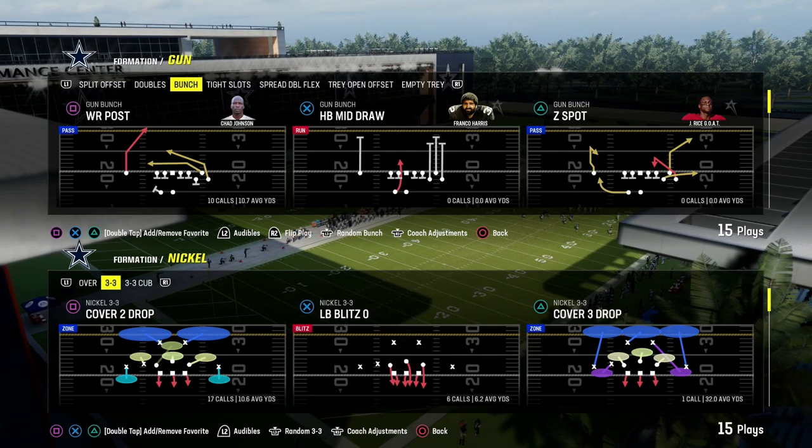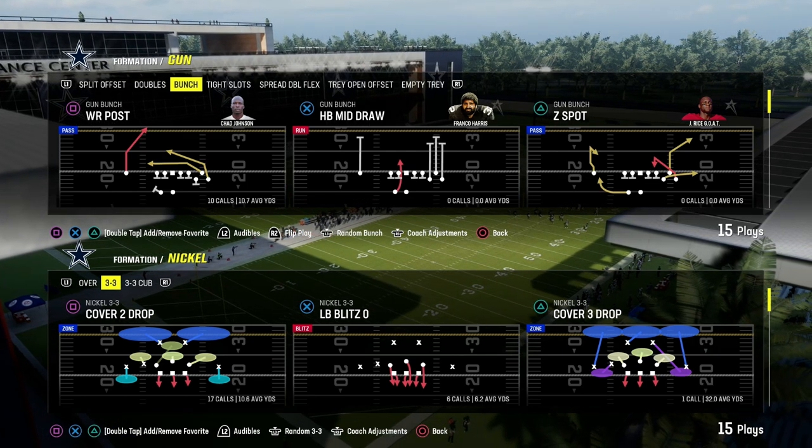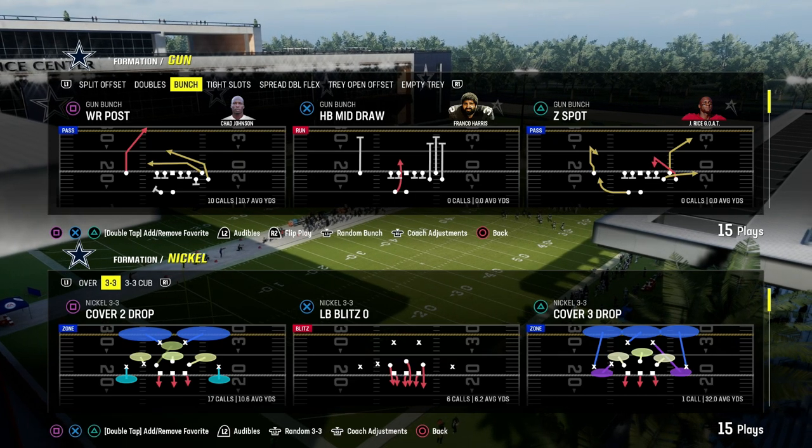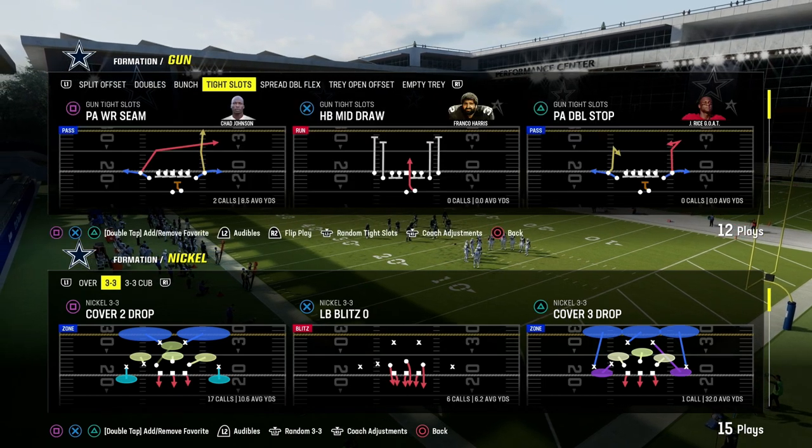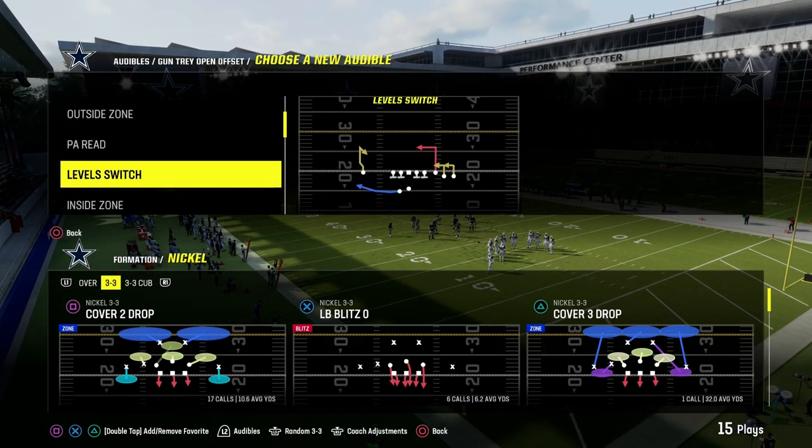The best way to stop the run in Madden 24 is to utilize what is known as a bear front. We're going to show you how to use this to stop shotgun run game as well as under center run game. We're going to start with shotgun because I do think that is the most difficult.